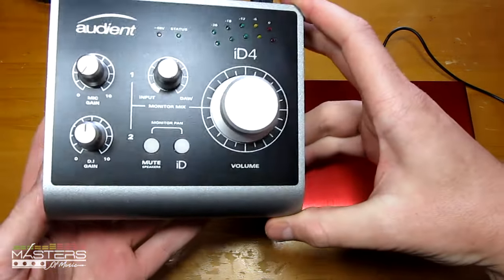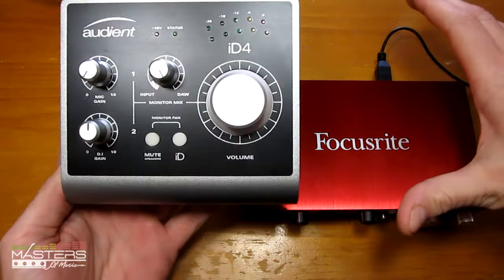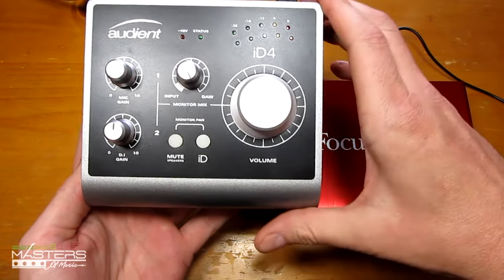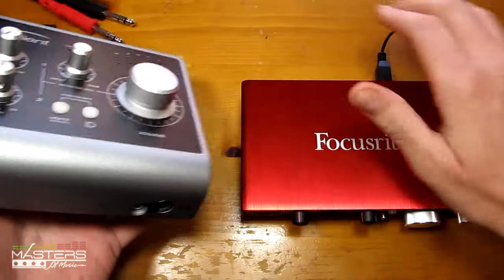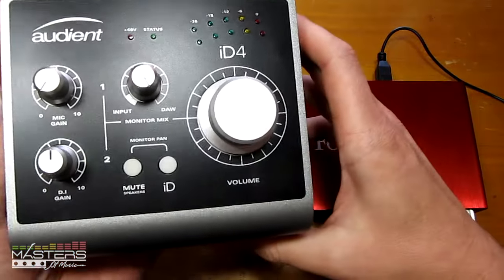They're very similarly priced — the ID4 is like $200, the same price as the 2i4, and then the 2i2 is like $50 cheaper, so they're all sort of in the same category. They're all 2x2 interfaces, well actually the 2i4 is 2x4 because it has the 4. But they're all very similar features-wise, and they also have very good build quality. They're both made out of metal, so they've got metal knobs and metal casing.